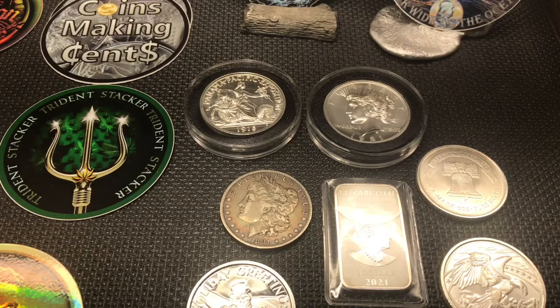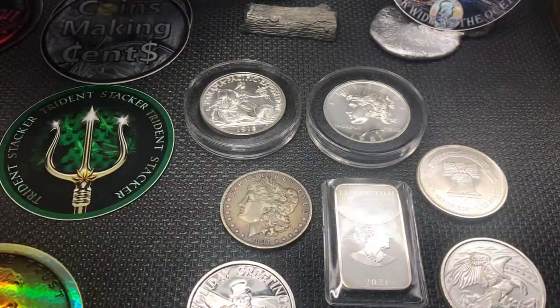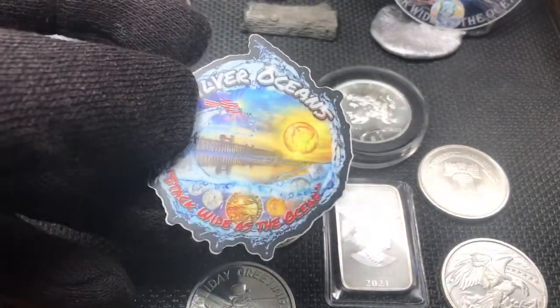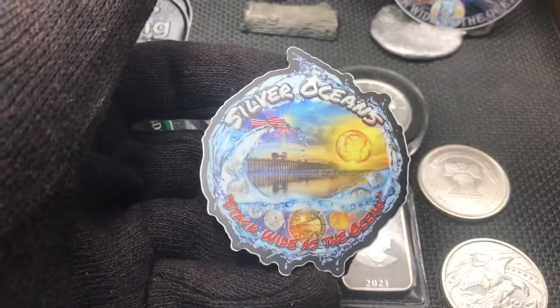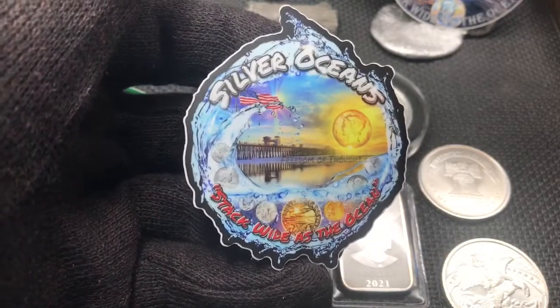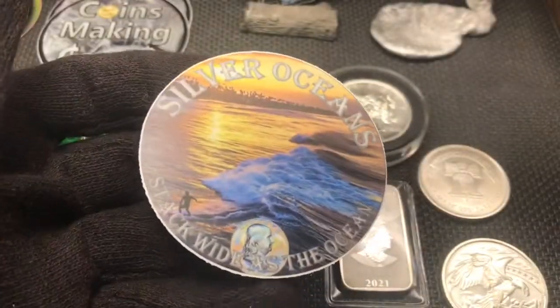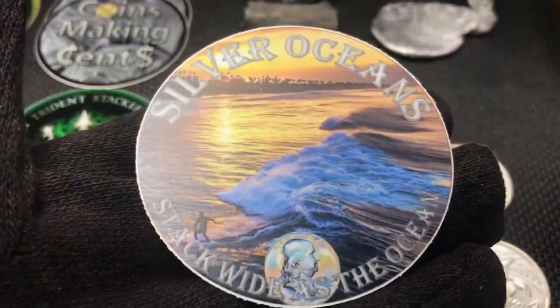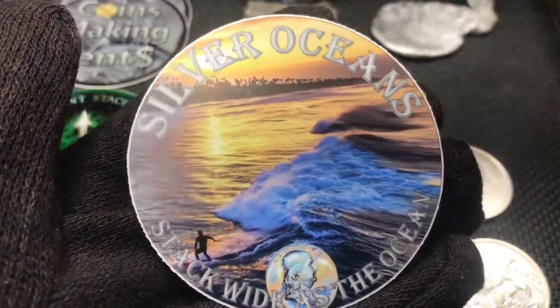Today we got a mail call and shout out from an awesome guy — Silver Oceans. Awesome sticker, man. He's a good friend of mine and I definitely dig the new sticker. If you're not subscribed to Silver Oceans, definitely check them out. Stack wide is the ocean, man. Here's his older sticker — definitely dig that. That's a great design as well.